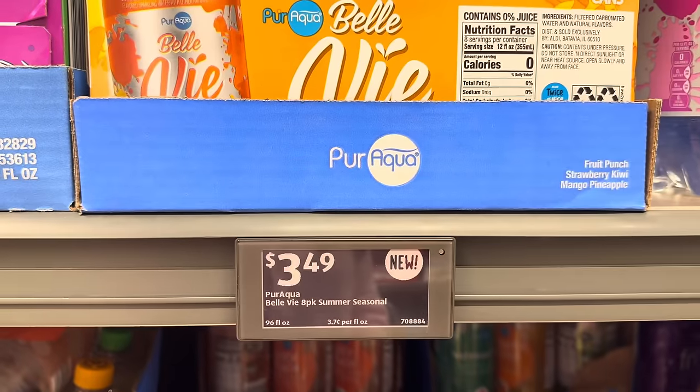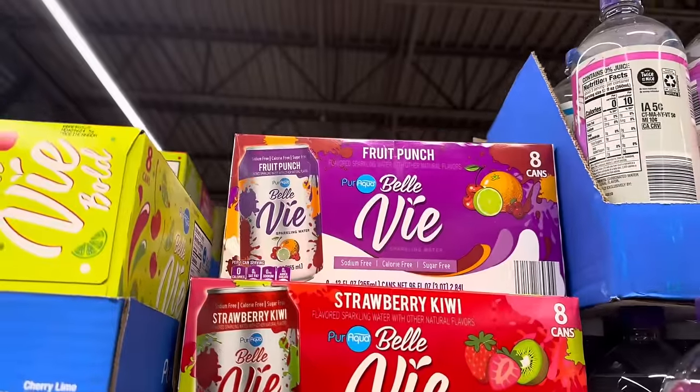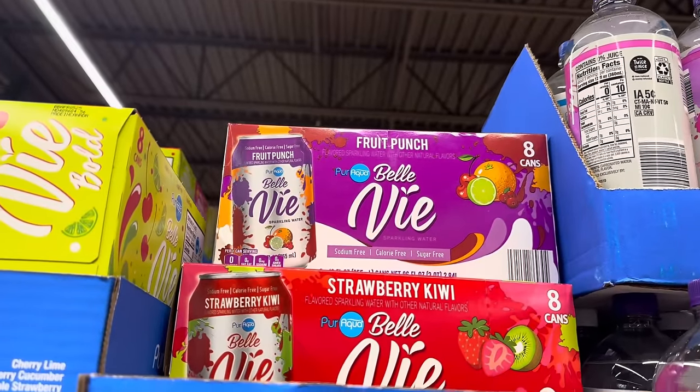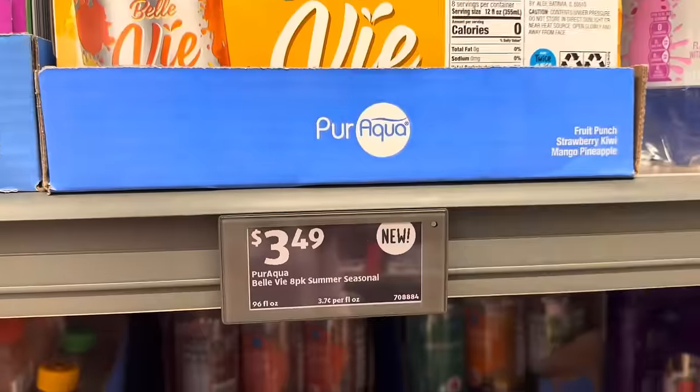We have a summer seasonal from Bellevue — mango, pineapple, strawberry, kiwi, and free punch. This is flavored sparkling water with other natural flavors. Sodium-free, sugar-free, calorie-free. $3.49.